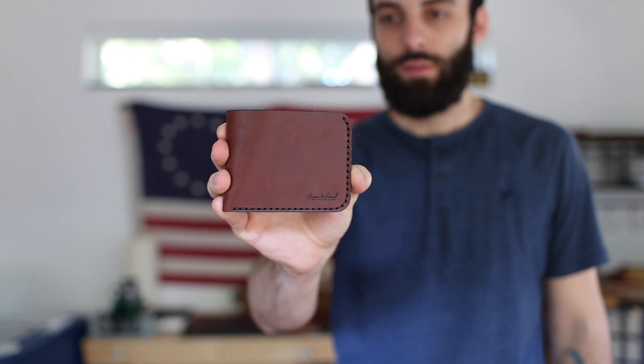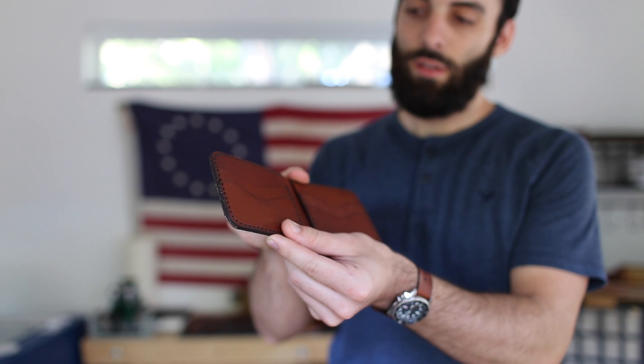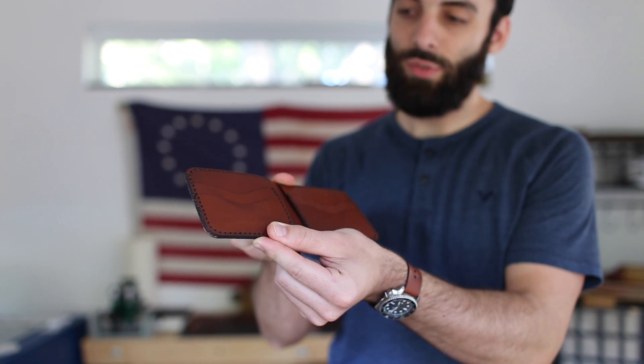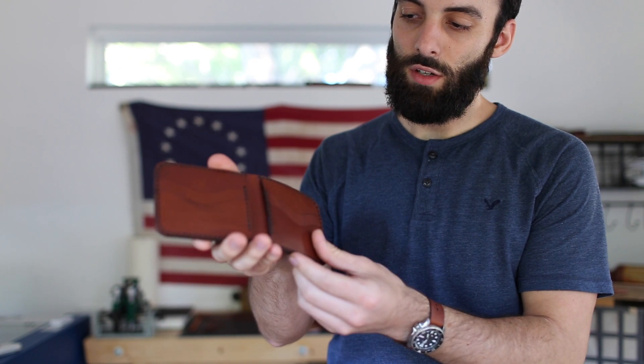This is our bifold wallet. This is made with thick four ounce full grain vegetable tan leather and it has a total of six interior pockets.